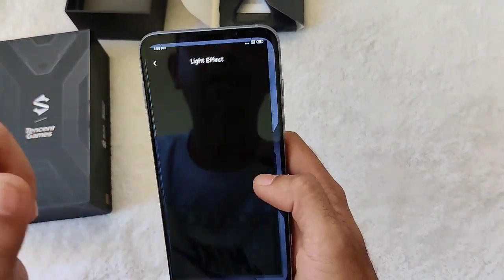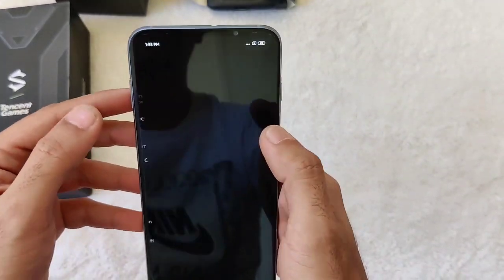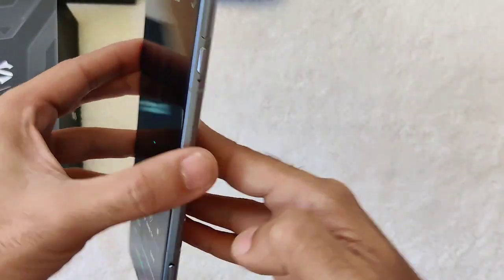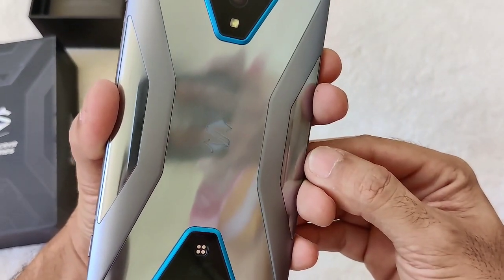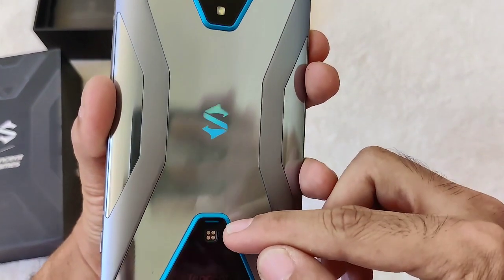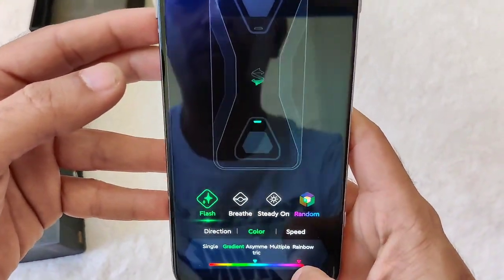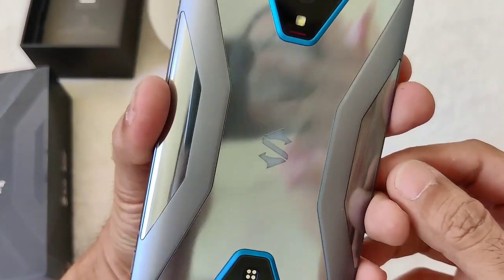You have a light effect option where you can enable the LED lighting at the back, same as the ROG. You can change the colors — click on random and the colors cycle through green and blue. There's a light here and a light up here. You can also choose specific colors you want, for example red and blue.